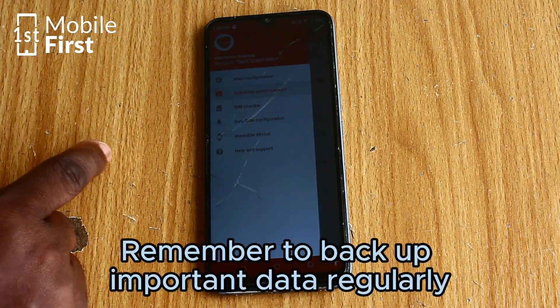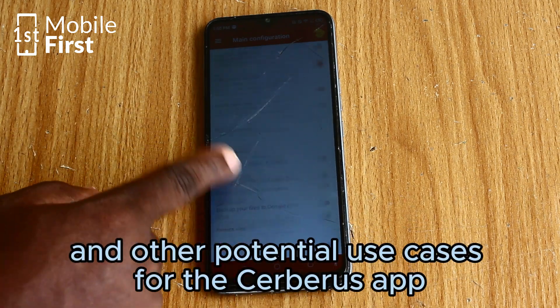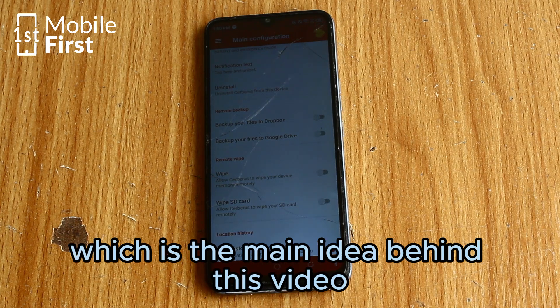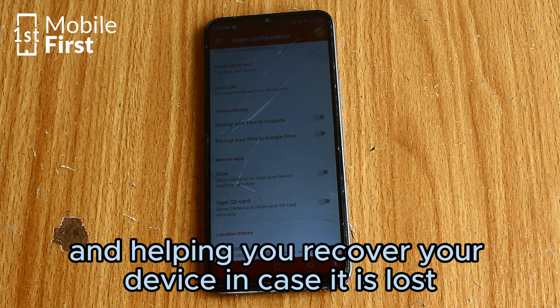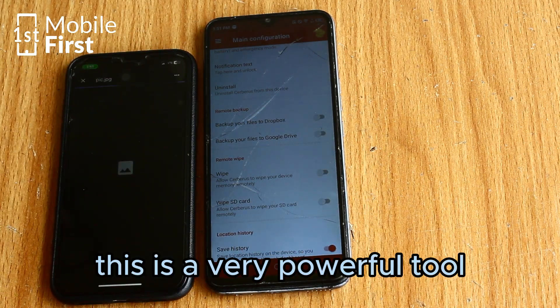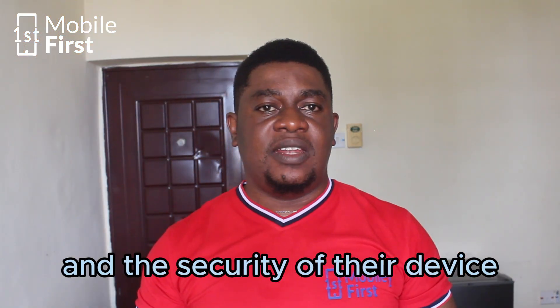Remember to back up important data regularly in case you need to remotely wipe your phone. Other potential use cases for the Seberos app include securing your phone in case of theft — which is the main idea behind this video — preventing unauthorized access to your personal data, and helping you recover your device in case it is lost. This is a very powerful tool for anyone who values their privacy and the security of their device.